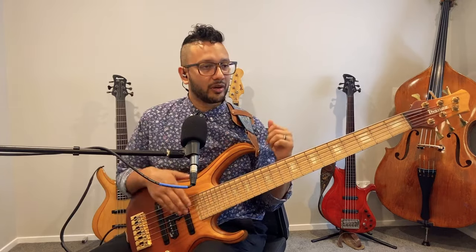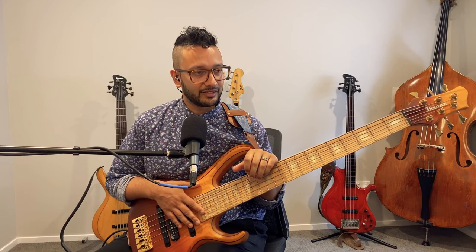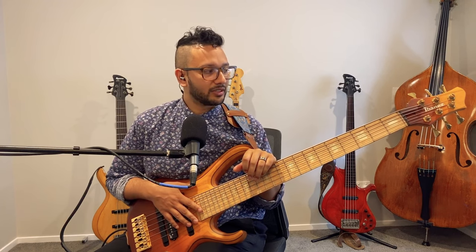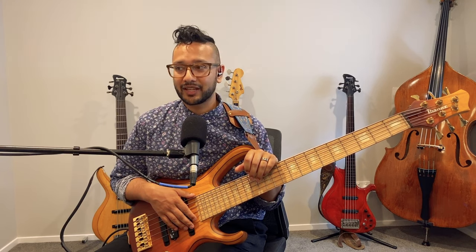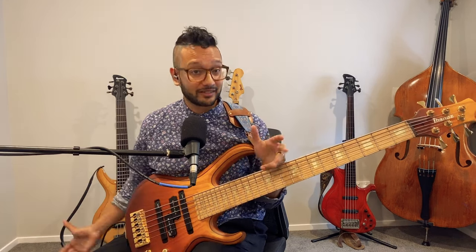There were some wood combinations I had initially suggested — like spalted maple — and my friend at Ibanez said yes, we can do it, but it's going to be heavy. That's when he suggested going with the wood combinations on the Groovline, since I know what it sounds like and feels like. He really helped make this process so easy. The only hard part was the waiting — being anxious and wondering if it was going to be good.